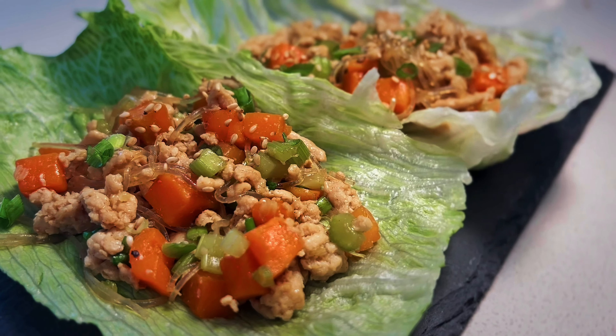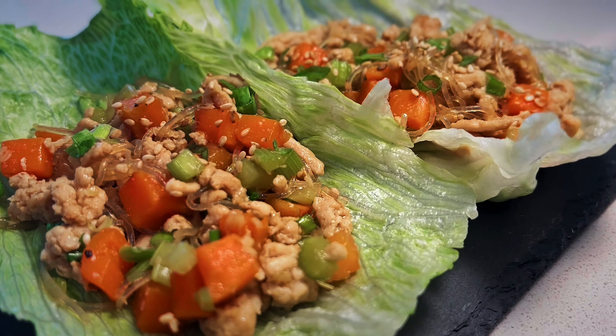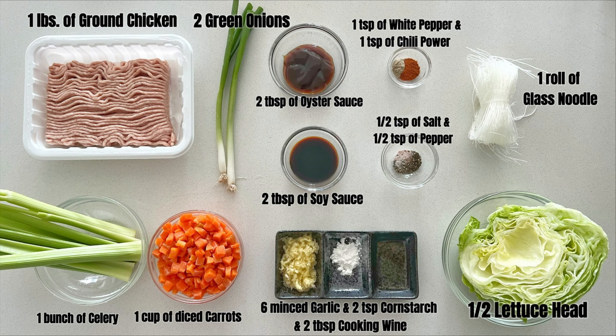Hello, welcome back to my channel! Today we will make one of the most famous Chinese appetizers — lettuce wrap. This is also my personal favorite. It's super easy to make, so let's get started. The ingredients in this recipe are pretty simple.